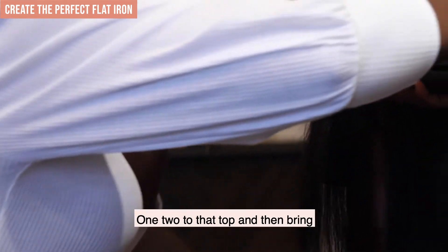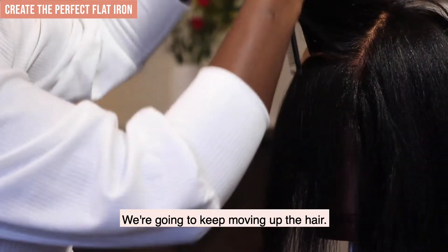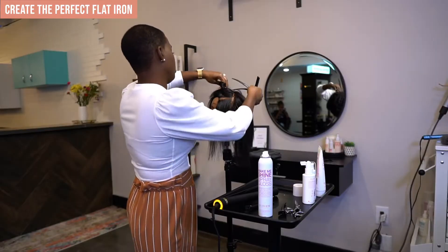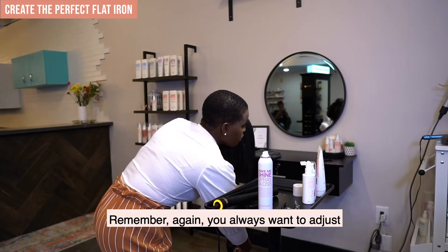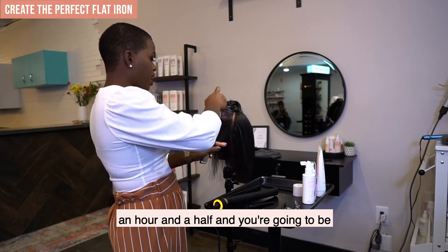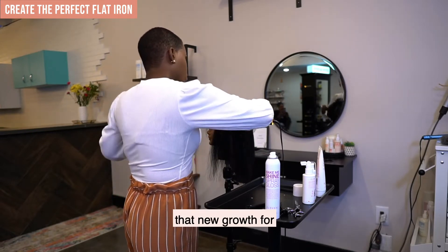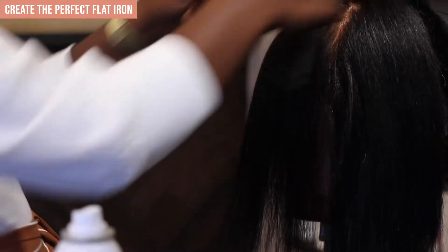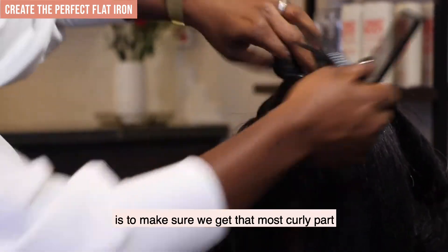Remember to go one, two through the top, then bring it all the way to the bottom. We're going to keep moving up the hair. You always want to adjust your client because they're going to be in your chair for about 45 minutes to an hour and a half, and you're doing this career for a long time. I'm going to go in again at the new growth — one, two, three, follow that comb on down. Two passes at the top ensures we get that most curly part straight.